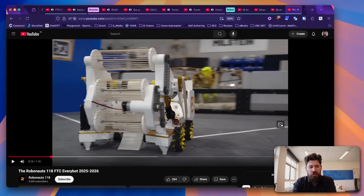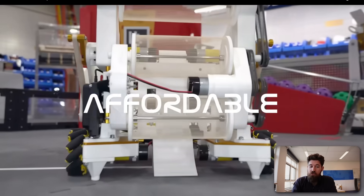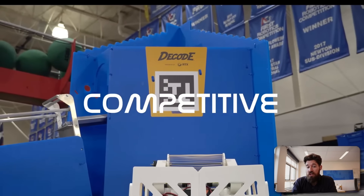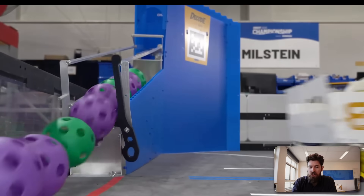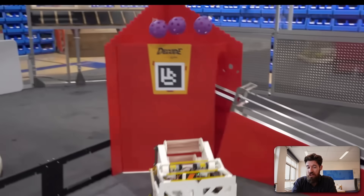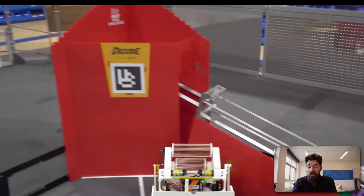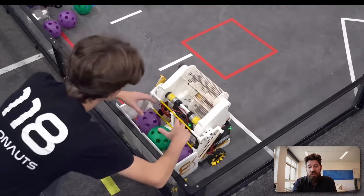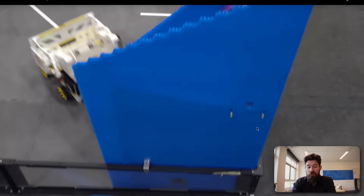The last robot I want to show off is from Team Robonauts 118, which is an FRC team. They released something called an EveryBot, where they have a full CAD design that teams can use and take a look at. It's a great example of rubber band intakes pulling up, and we can see it's pretty impressive — picking up three balls with rubber band intakes and then launching three balls at a time on a catapult. It's going to be interesting to see this season whether teams go with catapults or fly shooters or something else.